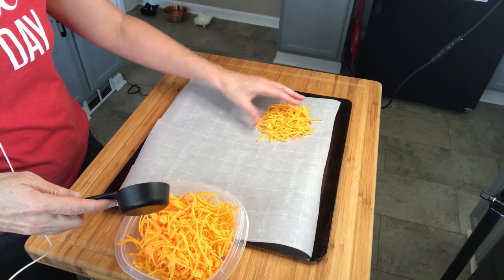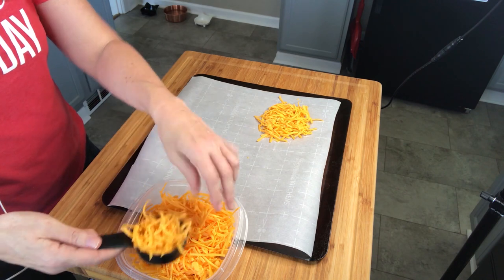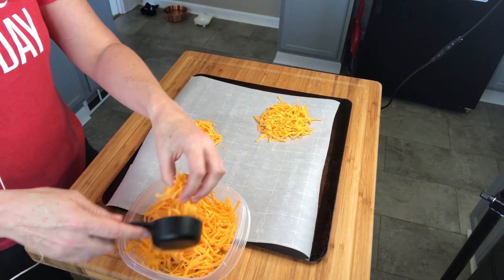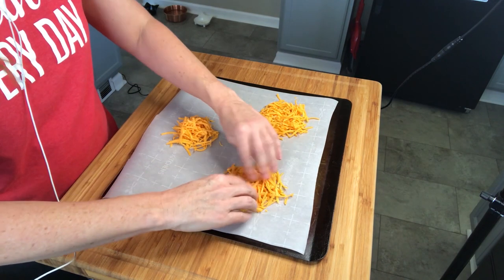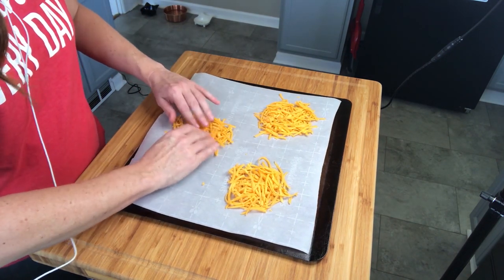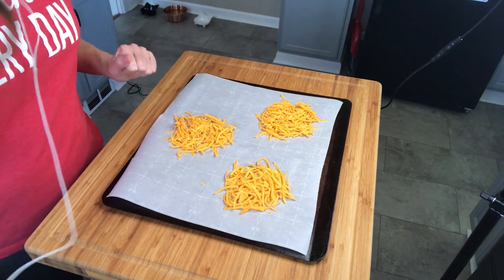I certainly would not put it directly on the pan. Because I have three cheese drying stations, I will make three tacos. Get these all set up and then just kind of shape the cheese into a general round shape. This is going to melt down quite a bit and as it melts it's also going to spread out a little. Now we're going to stick this in the oven at 420 degrees.